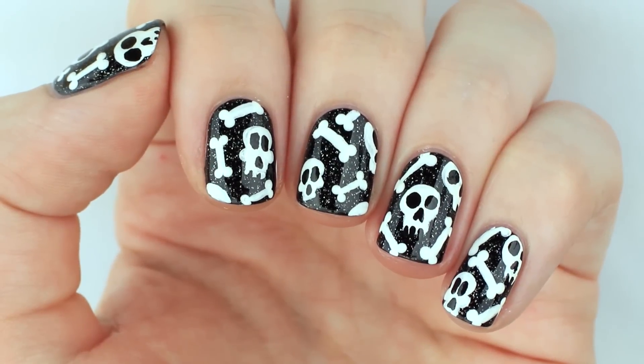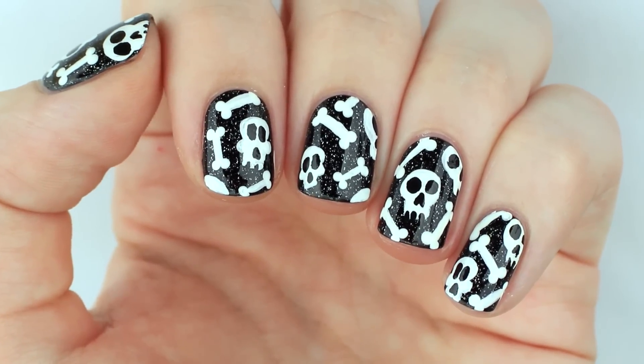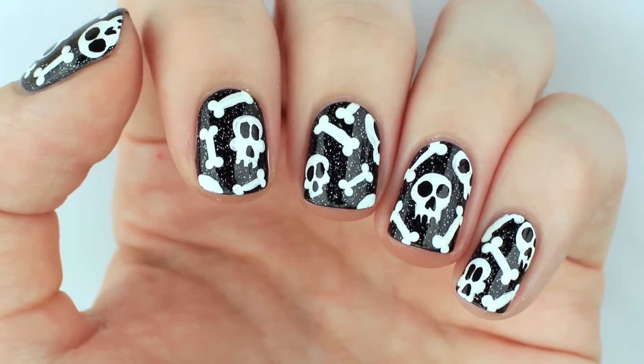Hey everybody! In this video I will be showing you how to create this skulls and bones nail art design.